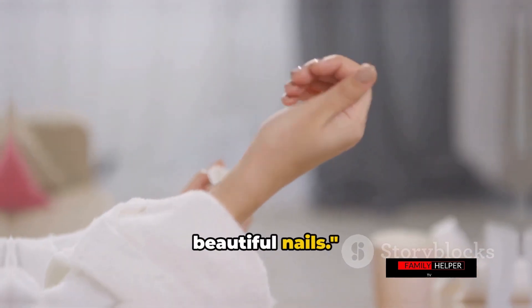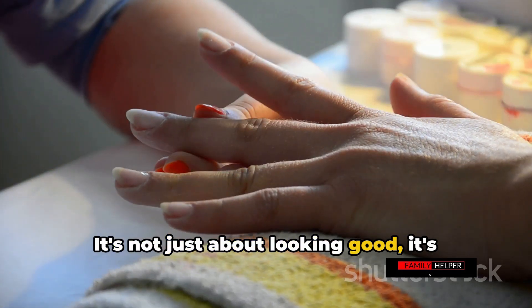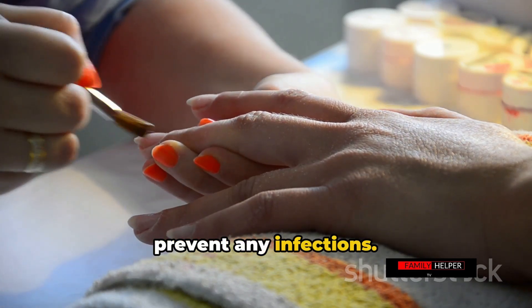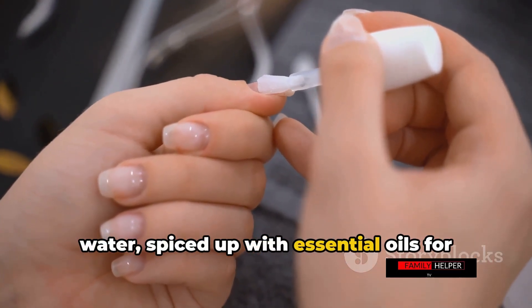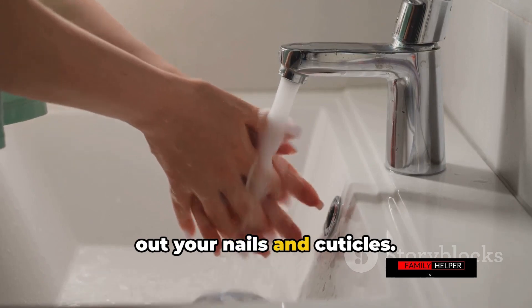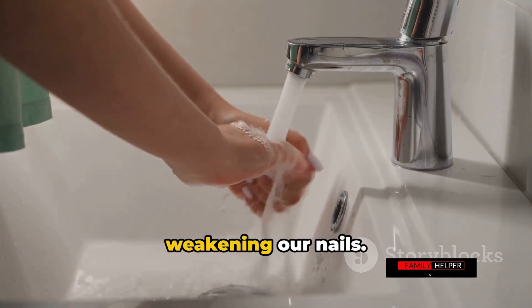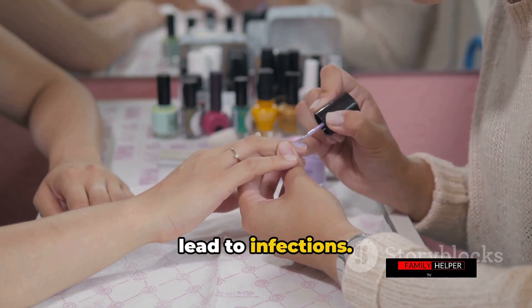And there you have it — healthy and beautiful nails. That's how you keep your nails healthy and beautiful. It's not just about looking good; it's about maintaining a healthy routine that shows in every aspect of your life, including the tips of your fingers. We started by removing old nail polish to prevent infections, then soaked our nails in warm, soapy water spiced up with essential oils — remembering to avoid hot water. We then trimmed and filed our nails straight to prevent ingrown nails, filing in one direction, and gently pushed back our cuticles without cutting them.